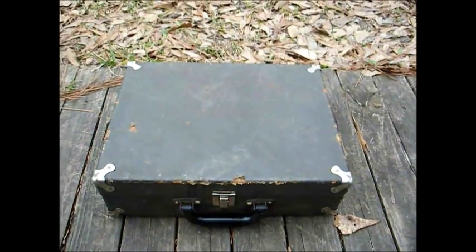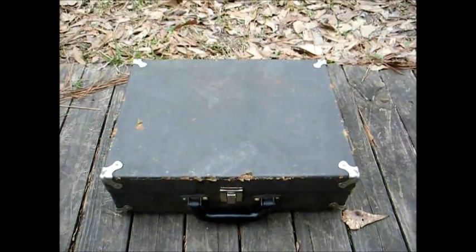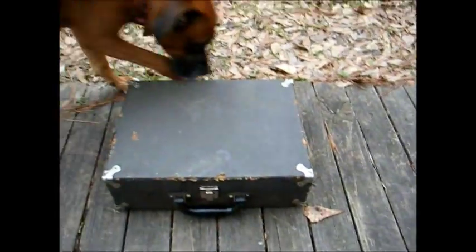Here's a B&K model 625 tube tester that I picked up at a resale shop this morning. This one dates from around 1962 or 1963, somewhere in that neighborhood.